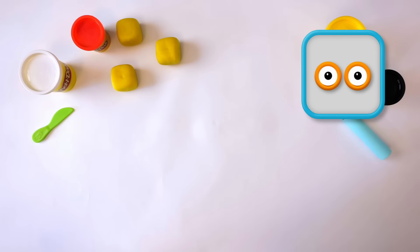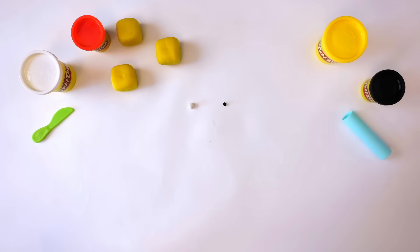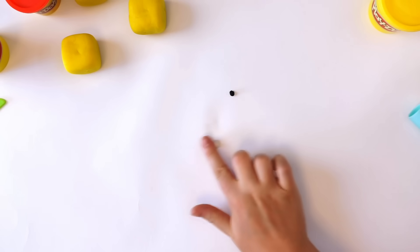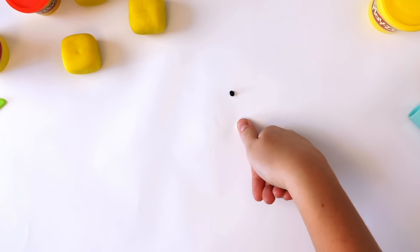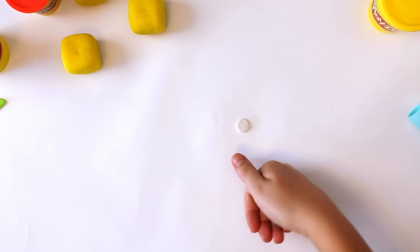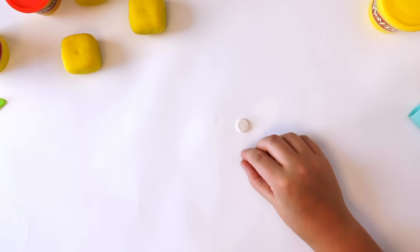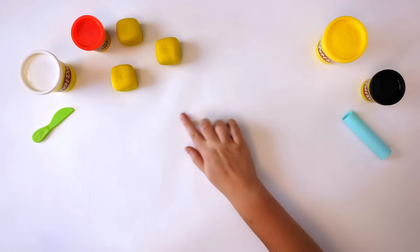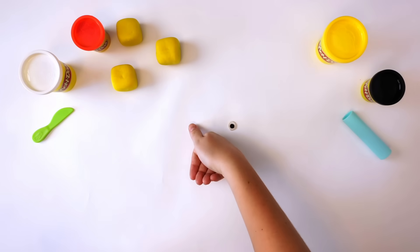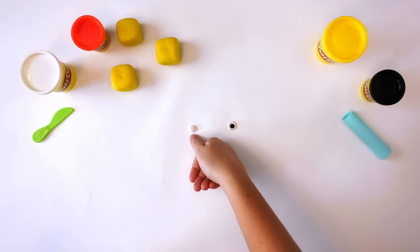Next, we need 2 eyes. The eyes are made up of 2 different colours — white and black. Roll a small ball of white Play-Doh compound, then flatten it with your thumb. Roll a smaller ball of black Play-Doh, flatten it, and press it onto the middle of the white Play-Doh. Repeat: white Play-Doh compound, flatten, small black Play-Doh compound, flatten, and press onto the white.